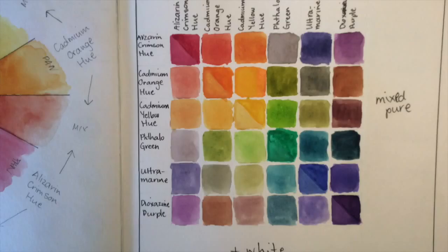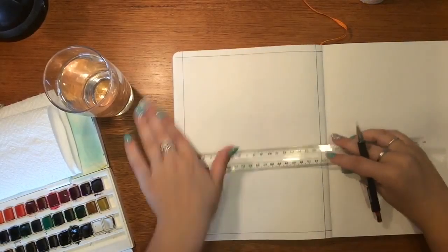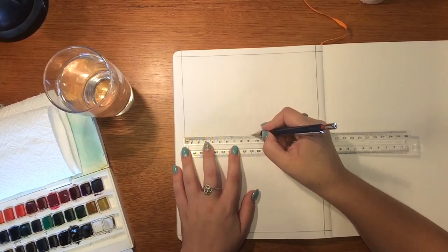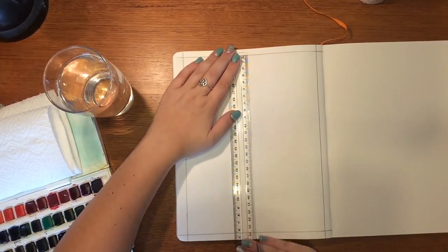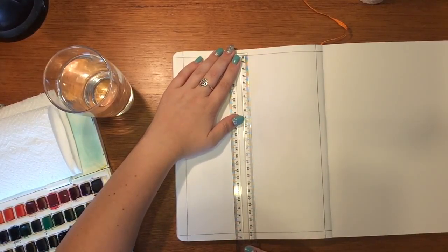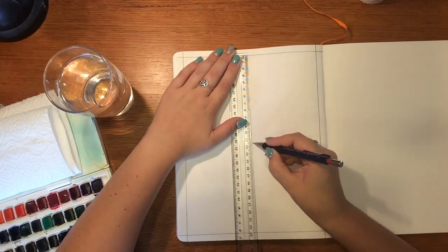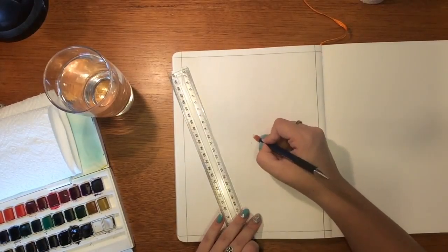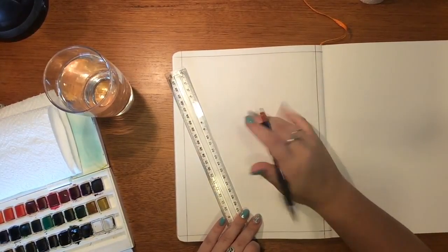I've got the colors' names down the side and up the top. Today we're going to do this with greens. The first thing I'm going to do is find the center of the page. You would have noticed in the color one that it wasn't completely centered — that's because it was my first one and I was just playing around with how many squares I needed and the size of them.